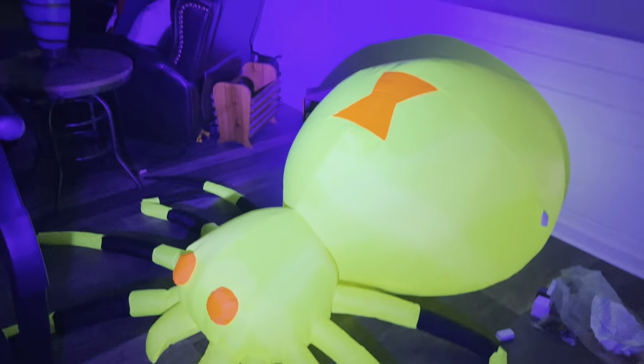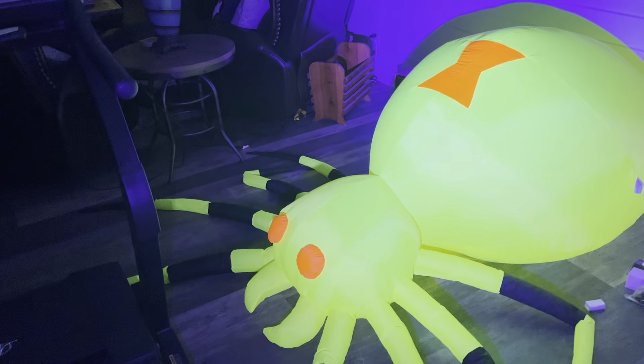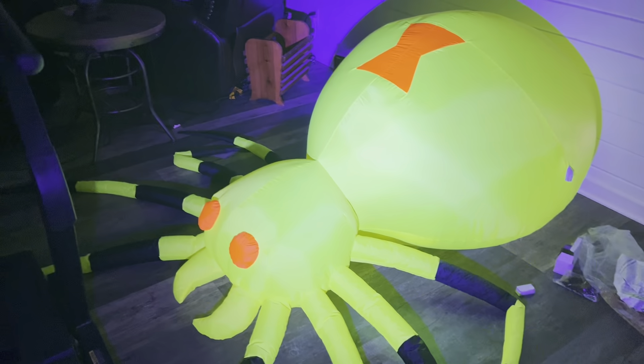I'm gonna plug in the blacklight now. Let me hope for another outlet to plug it into. I'm gonna kill the lights and then we'll see how this looks. Oh yeah — you can see this thing really glows. I'm gonna be using this in my garage on Halloween, because I'm planning to make a blacklight area in there. It includes the blacklight, which is nice, and you can see it really makes it glow.